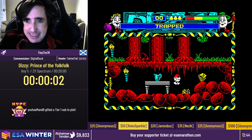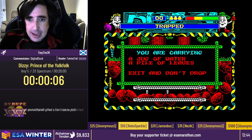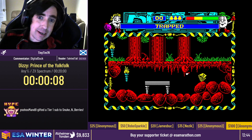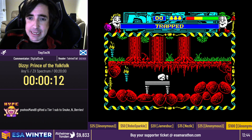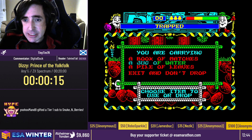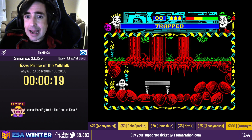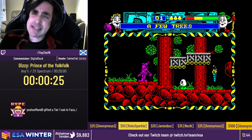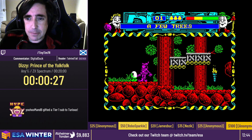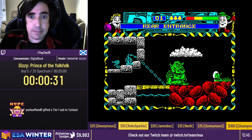Okay, so this is Dizzy Prince of the Yolk Folk. It is one of the Dizzy series from the early 1990s on the ZX Spectrum, and it's basically a sort of puzzle platforming game. Lots of tight execution here, not a lot of glitches — well, no glitches really. And yeah, it's a very interesting, very cartoon themed, very colourful, beautiful music for the time. So I just picked up a cherry there. We'll let Duck explain what the cherries are and why they're important to the run.